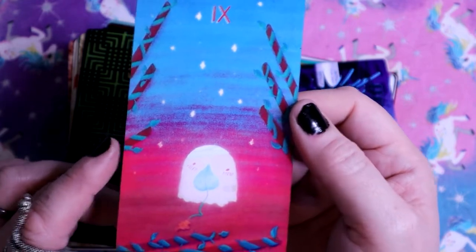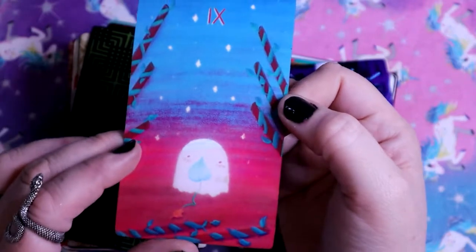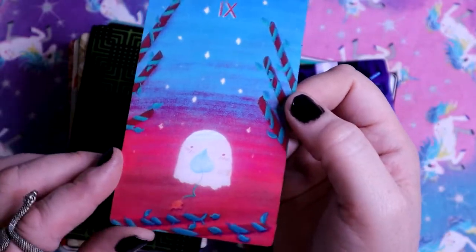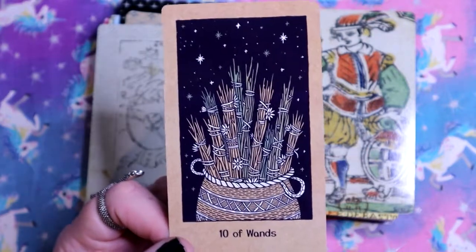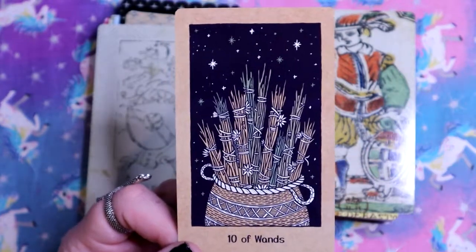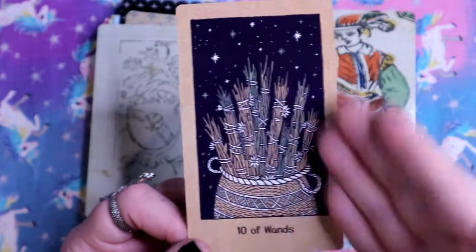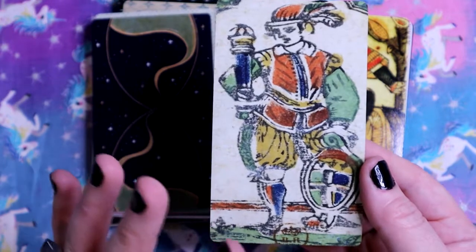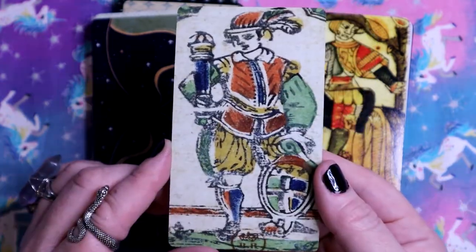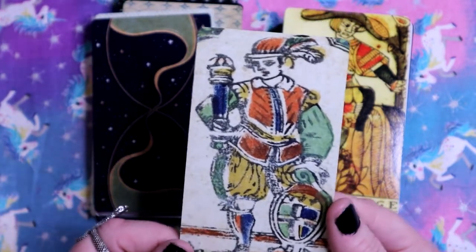But this Nine of Wands is much more calm - we have a cute little ghostie on the card - like what's done is done, it's in the past now, just be calm and move on. The Ten of Wands - all the wands in the basket, nice and secure. Unlike the usual Ten of Wands where you're struggling to carry everything, here we've figured out how to carry them. And we have the Page of Wands - I just love this art style, it definitely looks more historic, not modern.